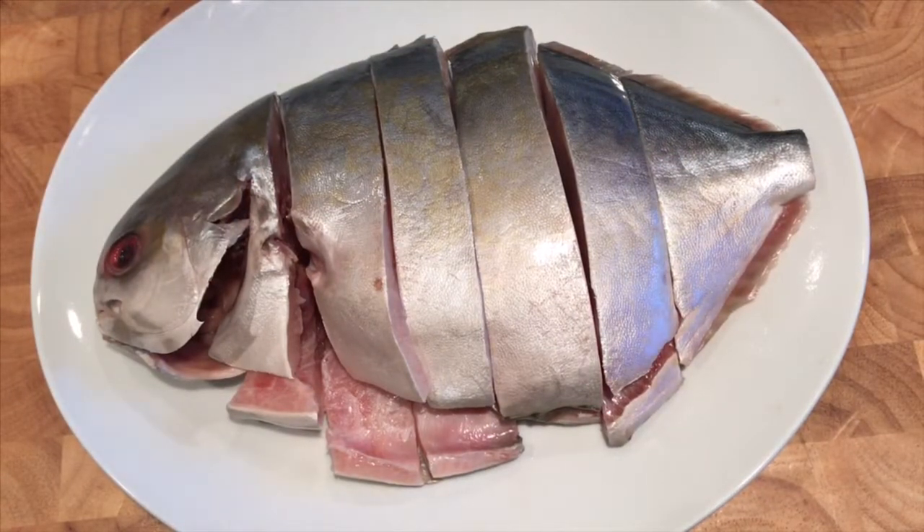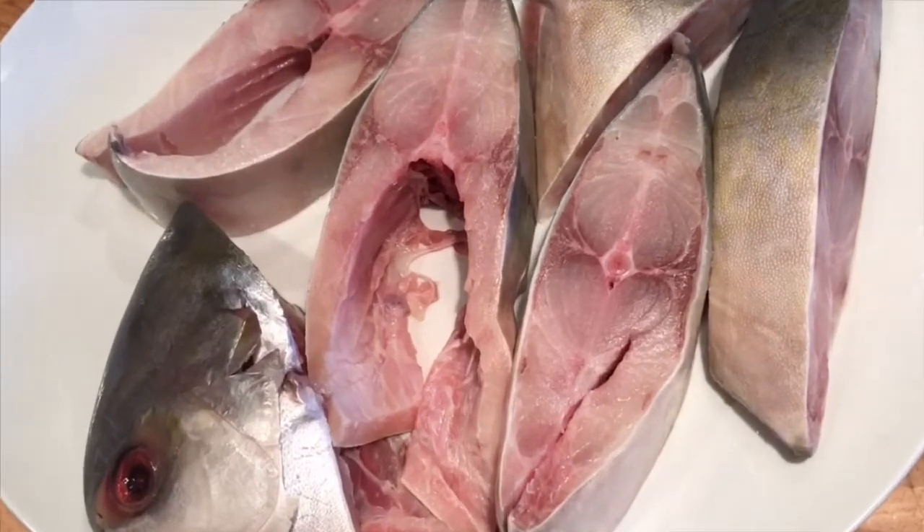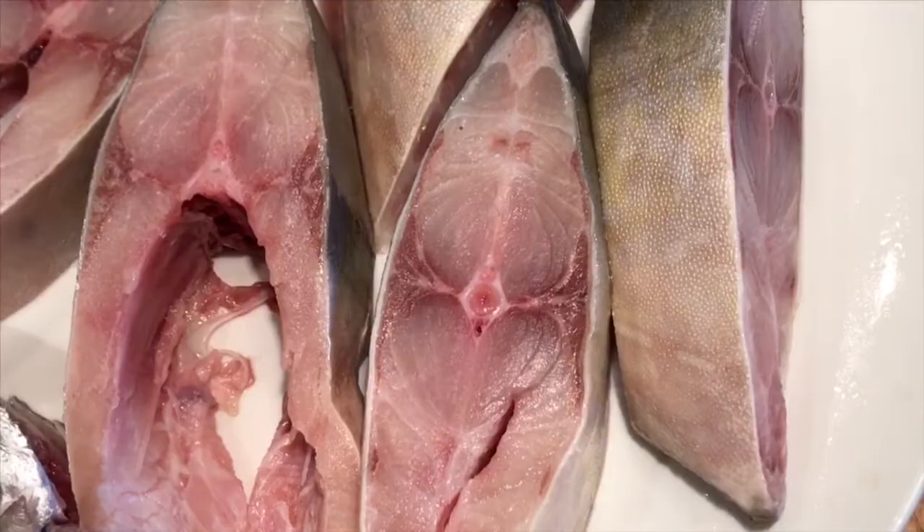I am using one whole pompano fish that has been cleaned inside out and I just cut them into steaks. You can use any type of fish you want, but we like pompano for this dish because it's very meaty and firm — it holds up well during the cooking process.